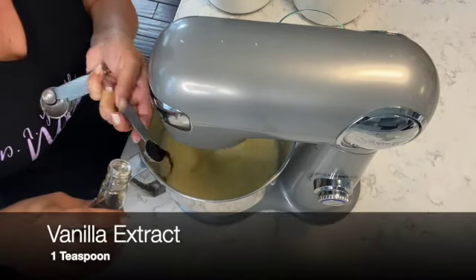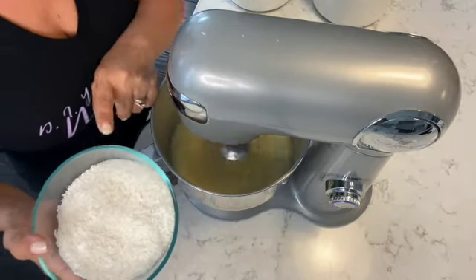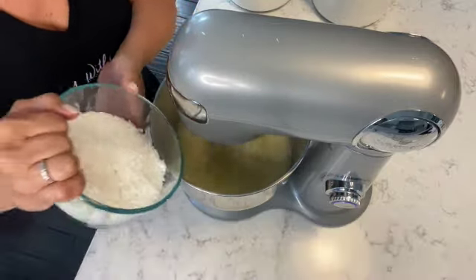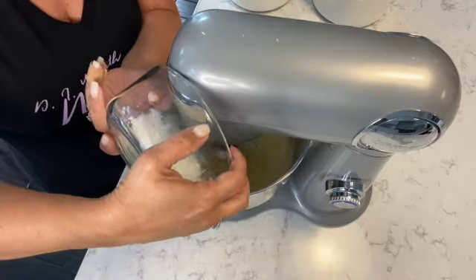Next I'm adding one teaspoon of vanilla extract. Of course, we need to add coconut to this recipe, so I have one and a half cups of shredded sweetened coconut, and I'm going to add that into the mixture and let it mix together.